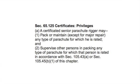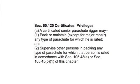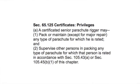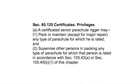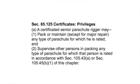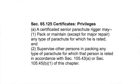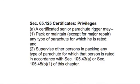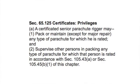Let's take a look at the applicable rules. Section 65.125 says: A. A certificated Senior Parachute Rigger may: 1. Pack or maintain, except for major repair, any type of parachute for which she is rated; and 2. Supervise other persons in packing any type of parachute for which that person is rated, in accordance with Section 105.43(a) or Section 105.45(b)(1) of this chapter.